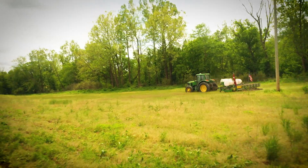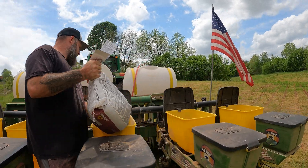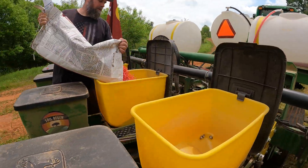This is our bean field we're standing in today. Beans are just starting to pop up out of the ground — we got them planted early in April. Had some cooler soil temperatures but they're coming up pretty good. We're shooting for 150 bushels on this particular farm with our fertility and management program. We've also got a field on this farm where we're going for 500 bushels on our corn.